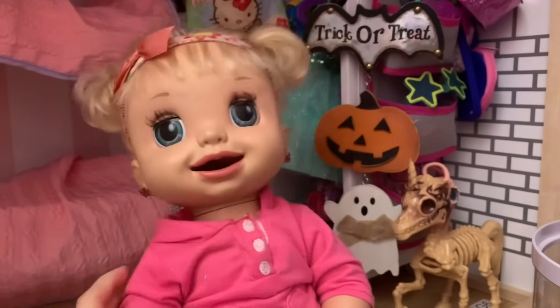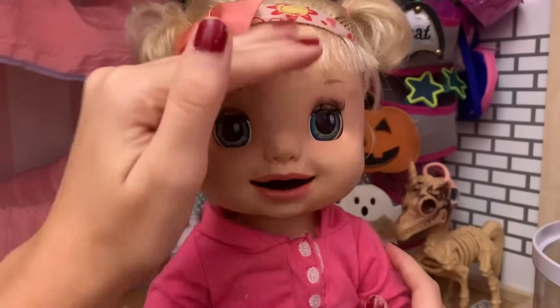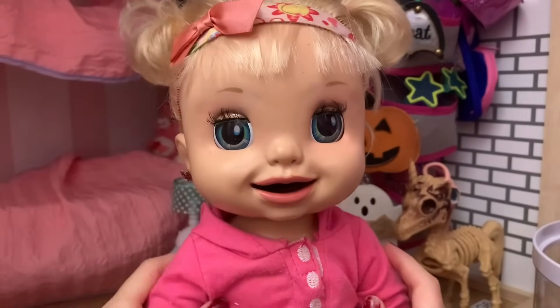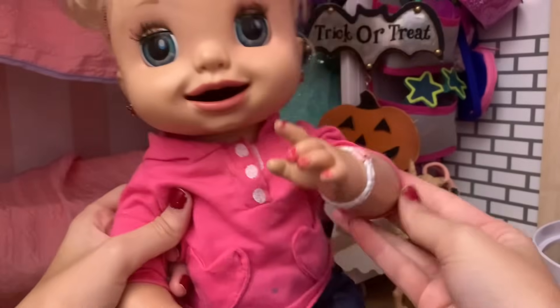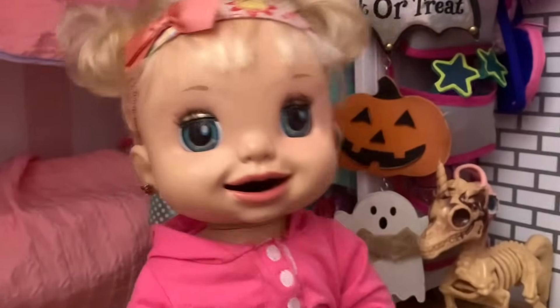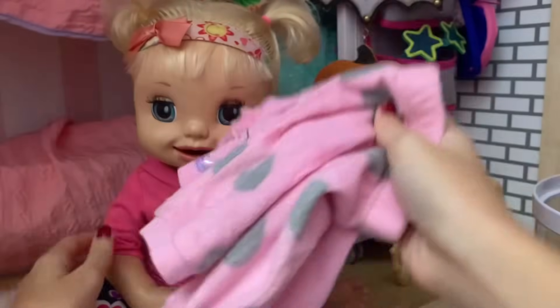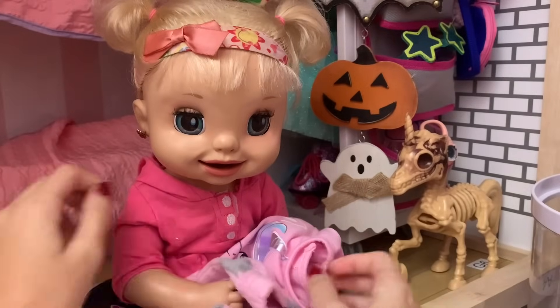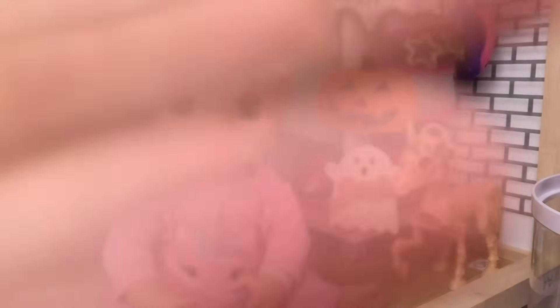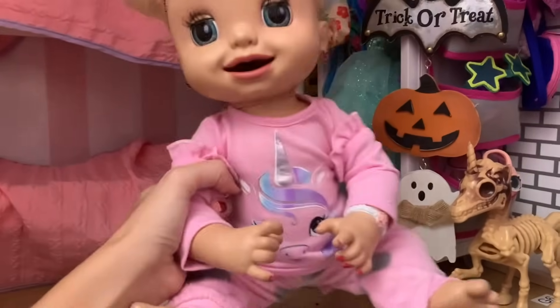A high fever, Danielle? Like a really high one? Yeah, it's pretty high. Oh my goodness, we need to get you some medicine. And how about we get you changed into your pajamas? I got you these pink unicorn pajamas — is this good? Oh yeah, I love those ones! Okay, let's change you into those. There we go, Danielle is all dressed in her pajamas.